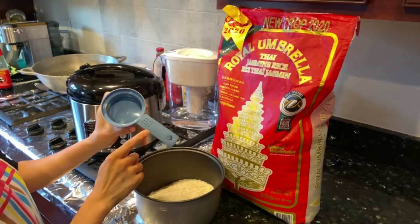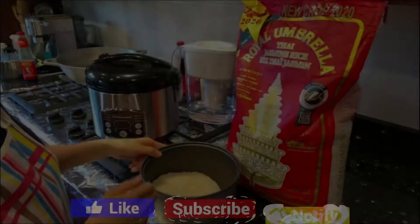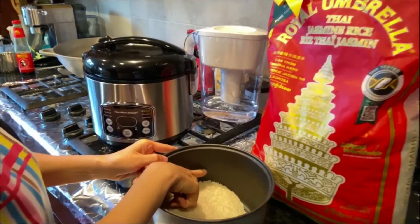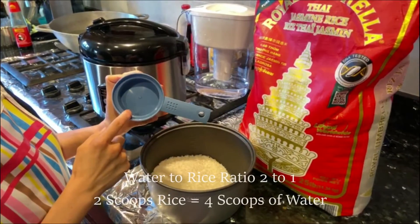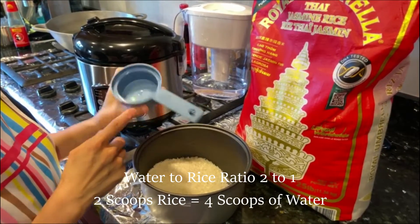You'll scoop your rice — typically a rice scoop is two-thirds cup. Typically rice cookers have a water fill line, so if you put in two scoops of rice you'll fill to the water line of two. The water to rice ratio is two to one, so if you have two scoops of uncooked rice you would add four scoops of water.